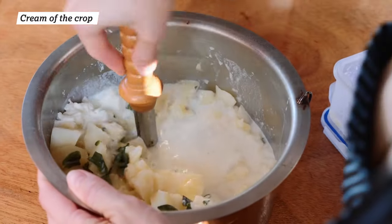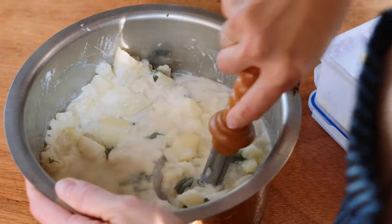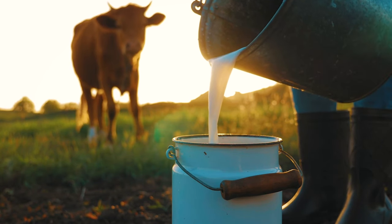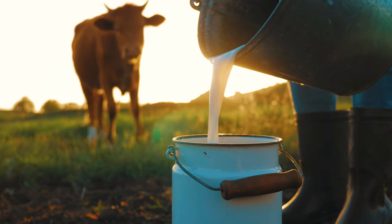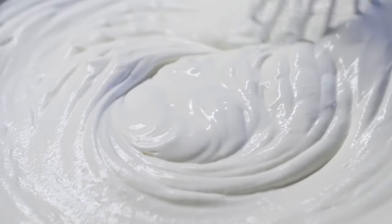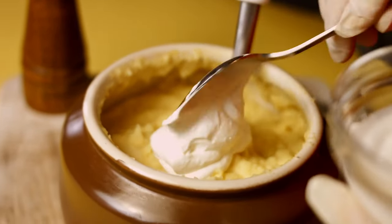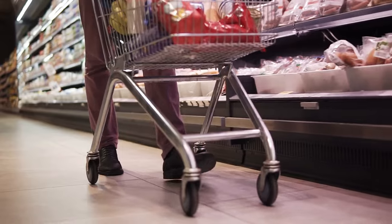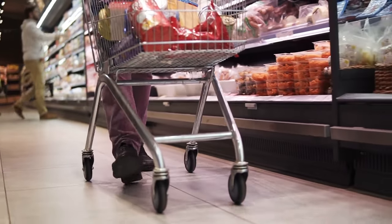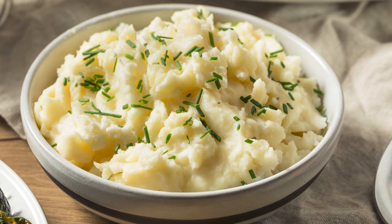Have you ever wondered which liquid is best for making mashed potatoes? The answer depends somewhat on the flavor and texture you're after. Milk is the go-to liquid for many cooks — it holds a neutral flavor that won't clash with other spices or herbs. But the richest, creamiest-tasting potatoes contain cream. Heavy cream, with at least 36% milk fat content, is the fattiest liquid milk product you'll find in the dairy aisle.